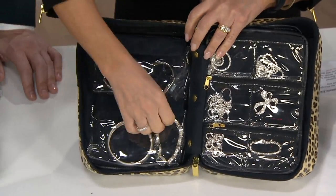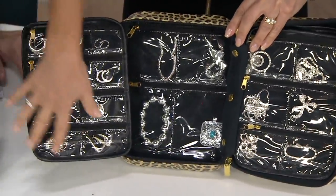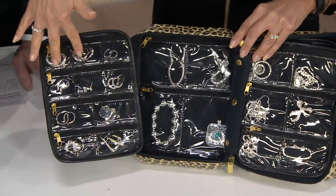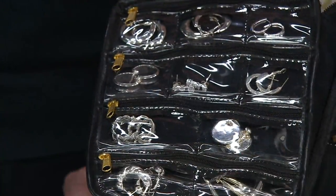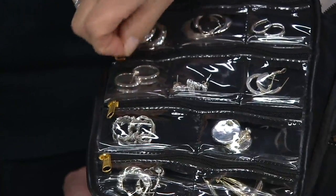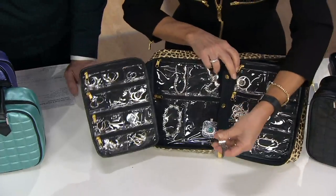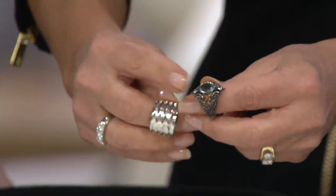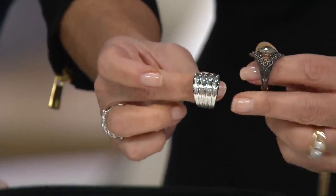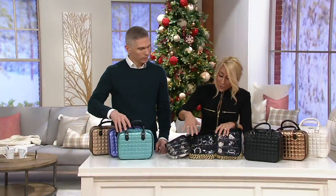It's a hook and loop closure, so it's very strong. There's another section down here — all these divided sections for your earrings, your rings. So you can keep everything separated and not tangled. Then you just unzip and pull it out. It is all anti-tarnish lined. See this ring? This one is shiny, this one is tarnished. Everything stays beautiful and shiny, not tarnished. 25 years or more because of my Silver Safekeeper anti-tarnish lining in every compartment.